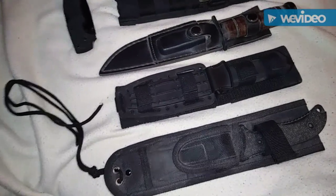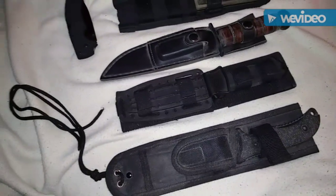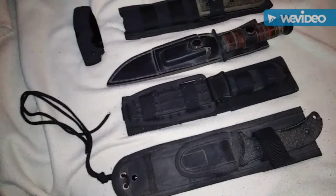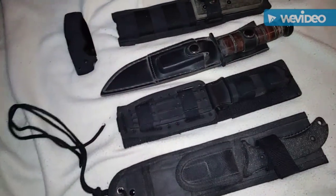If you think that your bug out route is a high-threat scenario — a higher possibility that your bug out turns into more of a survival situation — then you might want to consider one of these heavy-duty options.